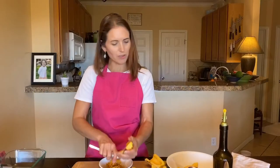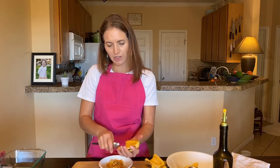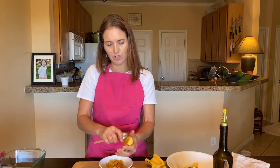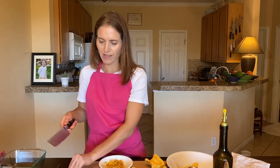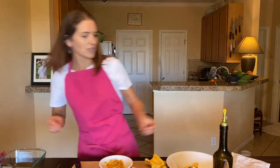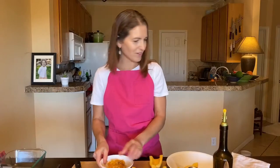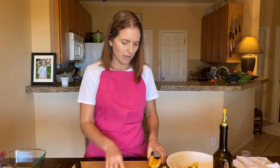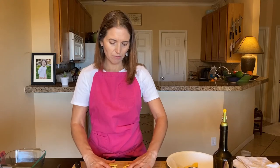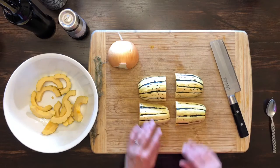I've just got one squash here because I already had part of another one cut, so go ahead and cut your other squash if you need to. I actually have another one in the oven that I wanted to use as a swap-out today so you don't have to wait 30 minutes or so — I'm going to check on that in just a minute. When you're done scooping out the seeds and the flesh, put these flat down on the board and we're going to slice them.